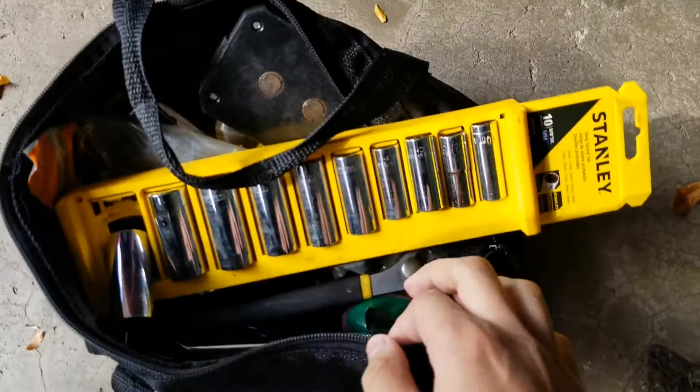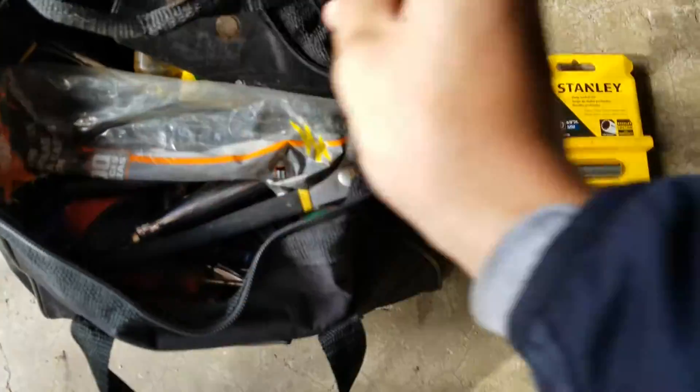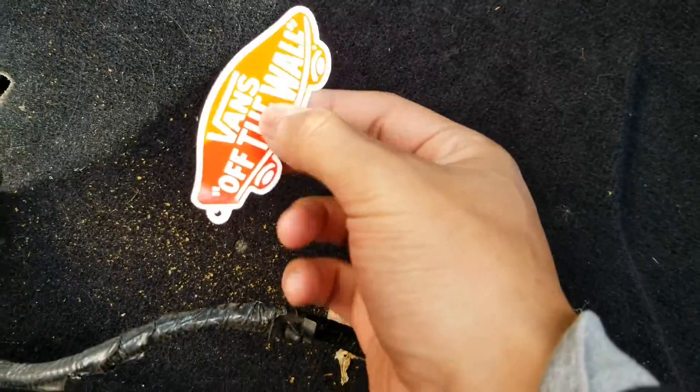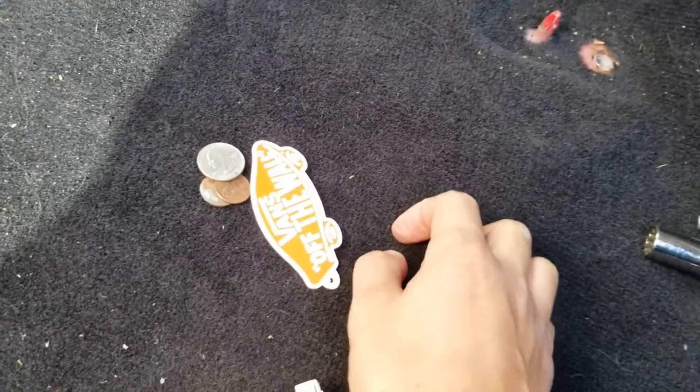We're gonna be doing that today and we might be doing some other things. I think we're gonna have to take off the seat. So we should do that then. Just like that, we took the seat out. Damn, my frame is getting rusted. Why are you getting rusted? Oh look, you always find some good things down here. Look, I'm rich. More car parts right there.